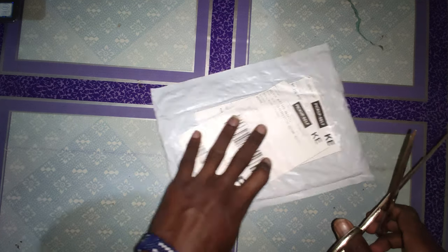This one I got from AliExpress. I bought it a couple of weeks — or more than a month ago — and let's check it out together.